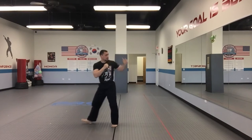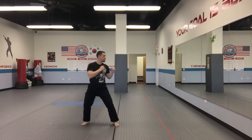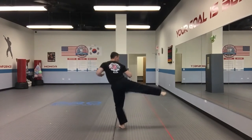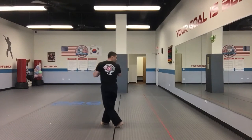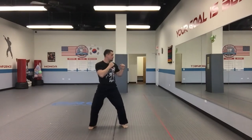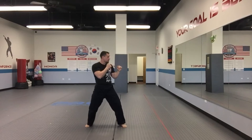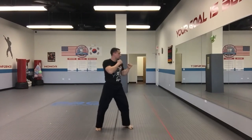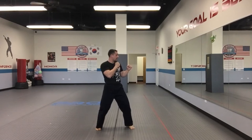Kick number 11: spin-heel kick. Kick number 12: spin-side kick. Kick number 13: spin-heel hook kick. Kick number 14: spin-heel back kick. Kick number 15: spin-heel back heel. Kick number 16: spin-heel outside pressing.